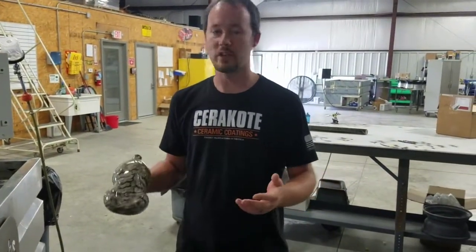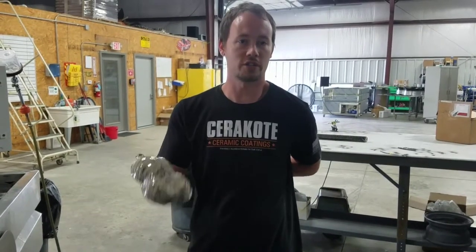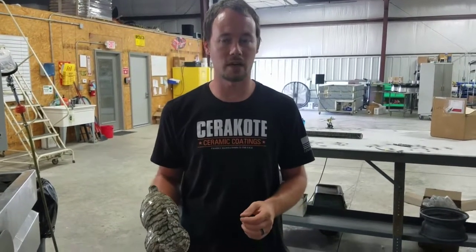So if you have any questions or anything, definitely give us a call. Or you can check us out online at liquidconcepts.com. And until next time, thank you guys.